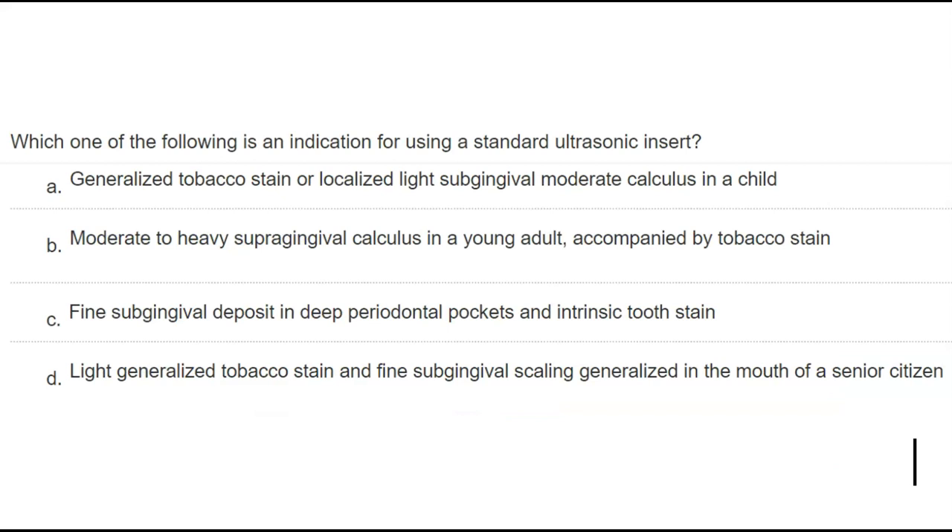Question: which is an indication for using a standard ultrasonic insert? The answer is B — moderate to heavy supragingival calculus in a young adult with tobacco stain. The other options involve light calculus or fine deposits, which indicate use of a thin insert. Standard ultrasonic inserts are designed for moderate to heavy calculus.